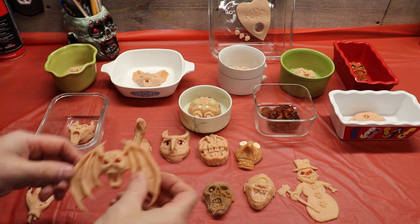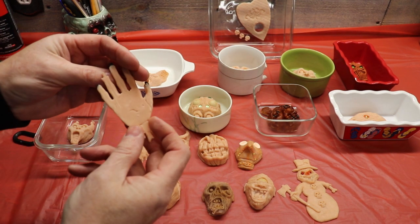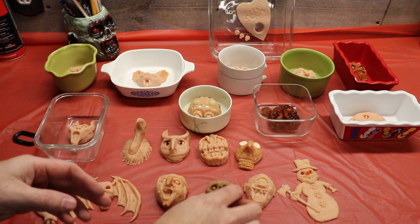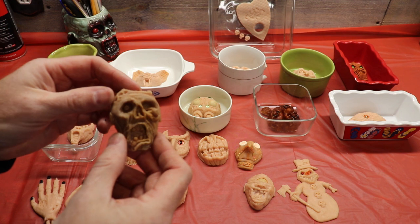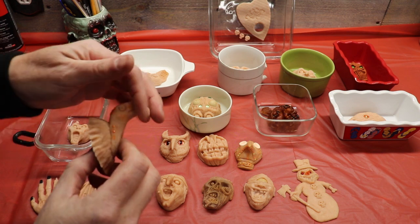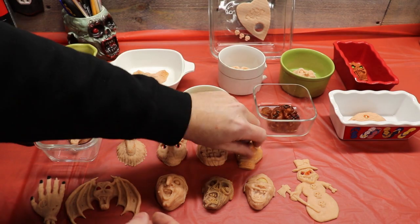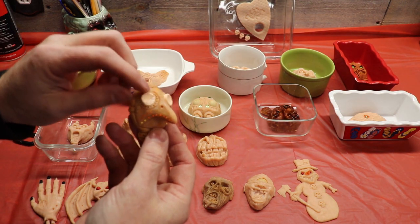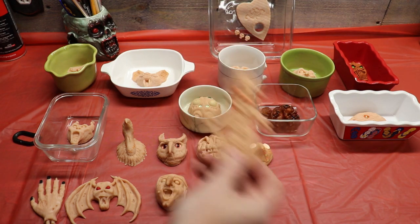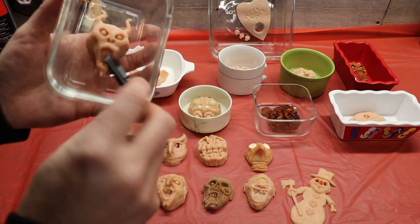I've got a bunch of new sculpts this year. I've got a little bat with bat wings, a little zombie hand — this one should be pretty cool, it'll be a magnet as well. I did Baba Yaga, the witch. I got a zombie — this guy got kind of burnt in the oven a little bit, but that's okay, makes him look extra gnarly. I went ahead and did a vulture — I don't know if I can make a mold of this because of the undercut with the beak, but I figured what the hell. I got an owl, a new pumpkin, a plague doctor — these are just Smarties for the eyes. I went ahead and made an evil snowman.